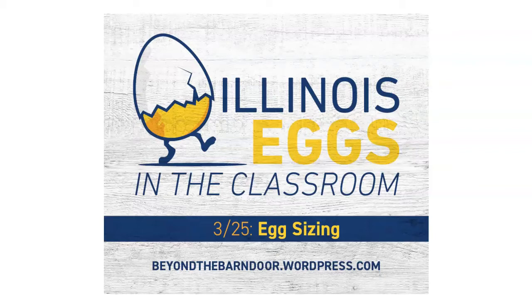On day three of incubation, if we were able to see inside that egg, we could see a visible head and tail. Also, the leg and wing buds can also be seen starting to form. Other things going on in there — the tongue, liver, kidneys, and lungs are all beginning to form, and lots more blood vessels are taking shape as well.